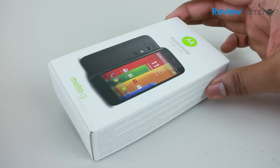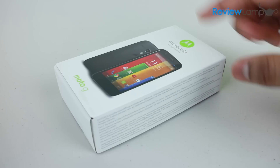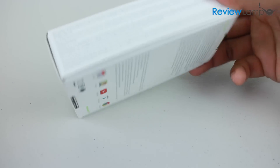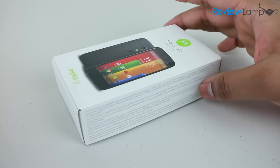Right from the time you see the box you can tell that Motorola was trying to keep this phone very cost effective. The box is extremely simple — there's very little printing or additional stuff. It's overall a very simple box.